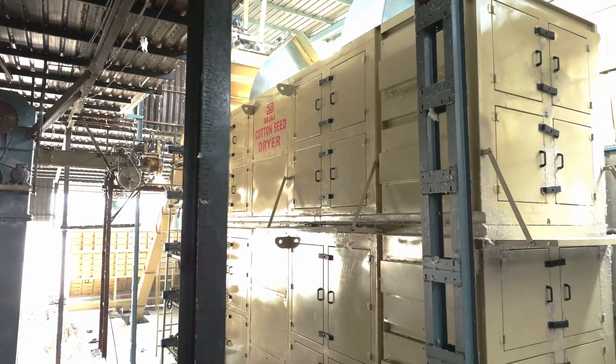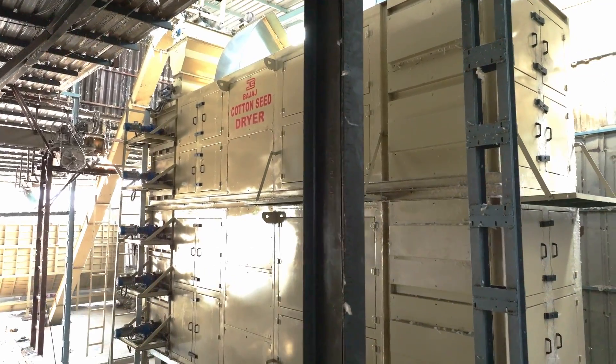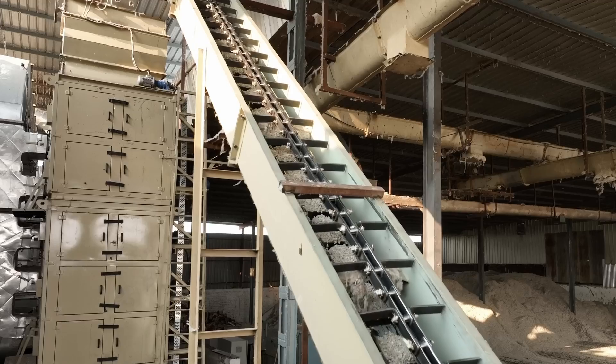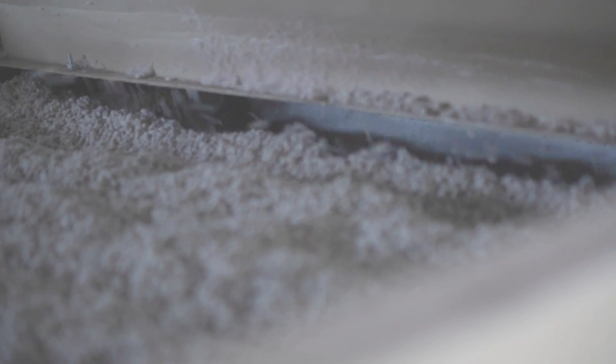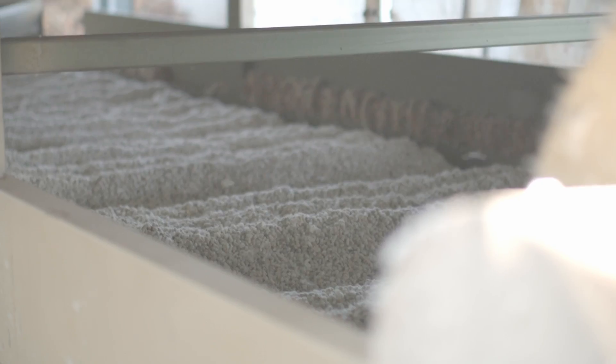The cotton seed dryer — it works with the convective drying principle. It is also automatic in operation and very easy. It is designed to reduce the moisture from the cotton seeds using the dryer, giving it a faster drying process.